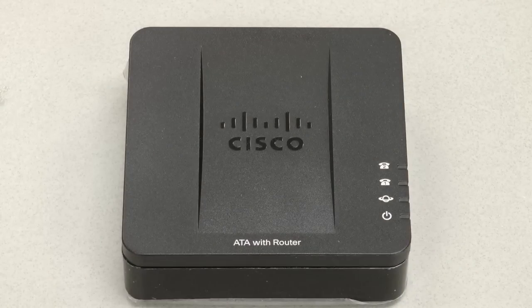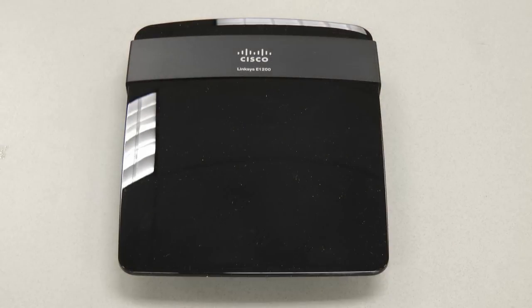By now you should have received a Cisco ATA with router device like the one pictured here. This is the device that will make your Patera VOIP phone system operational. This is the Cisco router that is recommended by Patera for internet and VOIP customer solutions. The Cisco line of routers have proven to be the most reliable when integrated into our network.